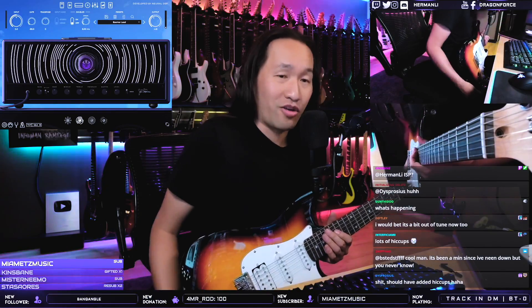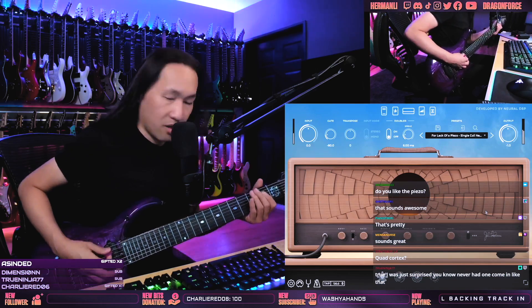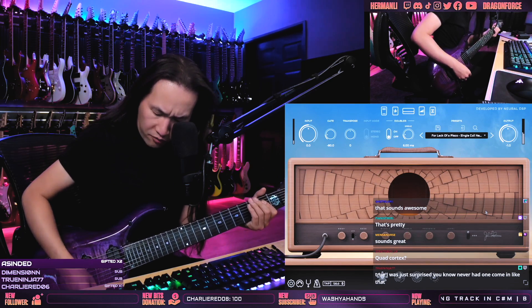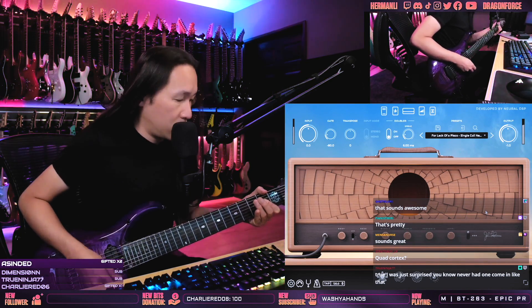I'll be disappointed if the $120 guitar sounds better than the $4,000 one. Let's tune the Petrucci up first. So we've got this sound here — I think if you switch it into PSO, you can spend hours and hours going through this stuff.